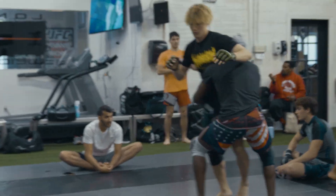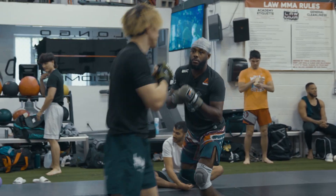All right guys, it's MMA Wrestling Wednesdays. I come in, I teach a class, I show some good technique. We got some guys fighting coming up soon — Apex, big fights, Dana White Contender Series — so we got to get these guys ready.